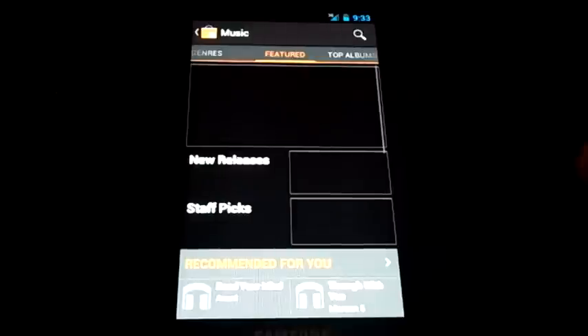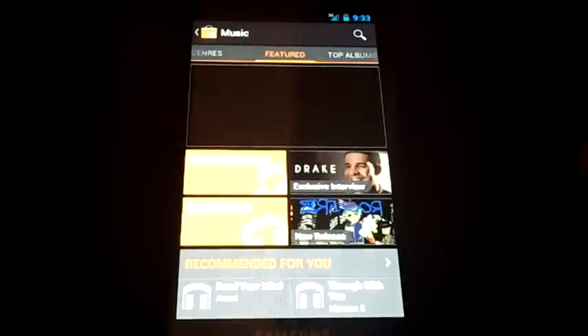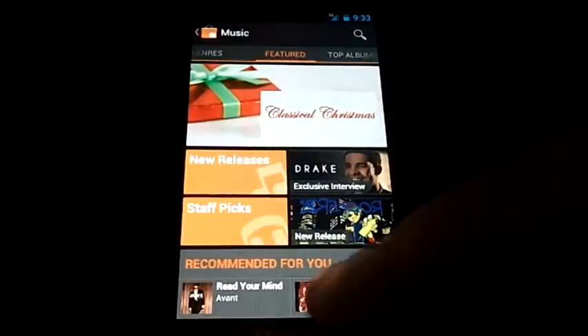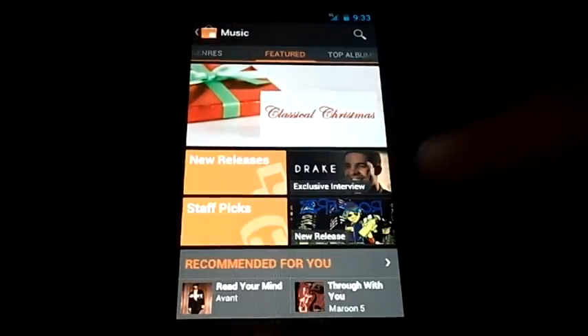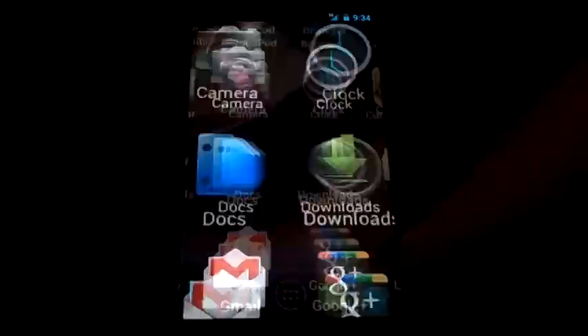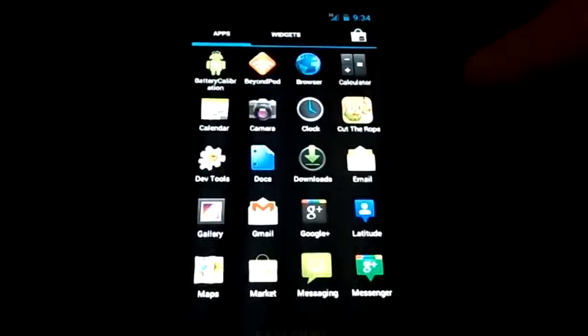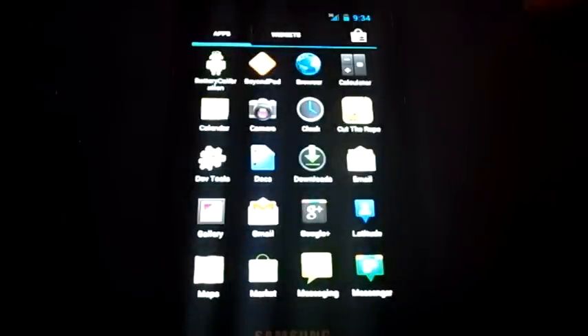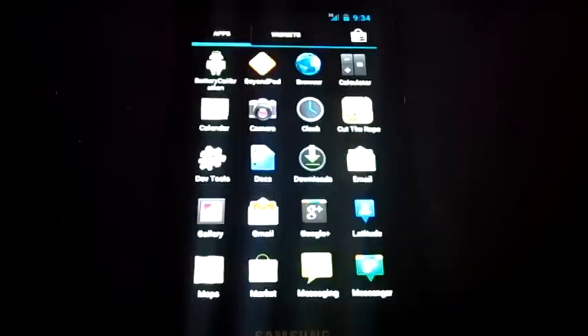Nothing really pops out as a wow moment except for just how everything is running overall — how things are slicker and quicker. There's nothing here that's going to make you jump out of your seat with excitement, but there are really cool things that add a whole new layer to Android and could bring some people into the program.